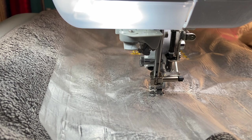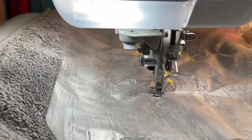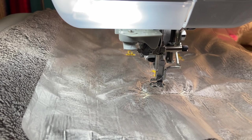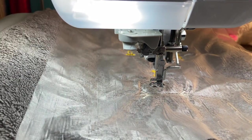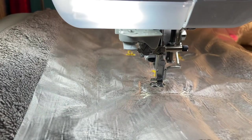Hold on — my thread is coming off the spool. I'm going to stop and move this to my freestanding thread holder because it keeps wanting to move and jump forward. Let me cut this thread, put the spool in the freestanding holder, and rethread. For some reason it was jumping and making problems on the spool pin.